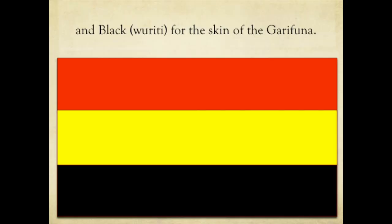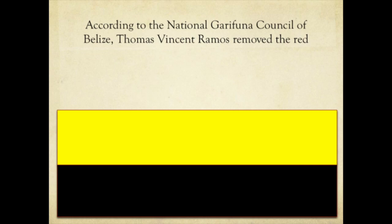The original colors are called Funati, Dumari, and Viriti. These are the colors that were intended when the Garifuna Flag was first created. But then later, the red was removed by Thomas Vincent Ramos and his group.